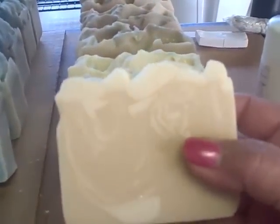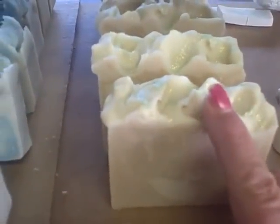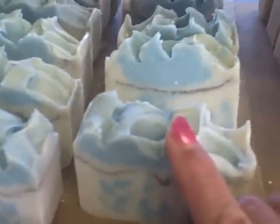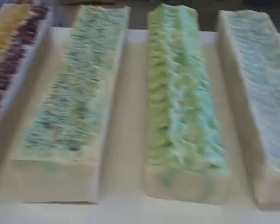This other one is iced pineapple. This smells really good, and the swirls really turned out nice. I like this a lot — it came out really nice. This is a lard soap. And some of those soap loaves over there that you saw are lard and tallow. So I mixed them up and we'll see.